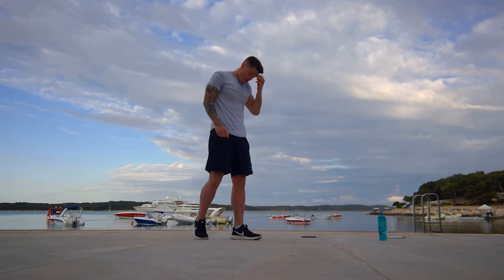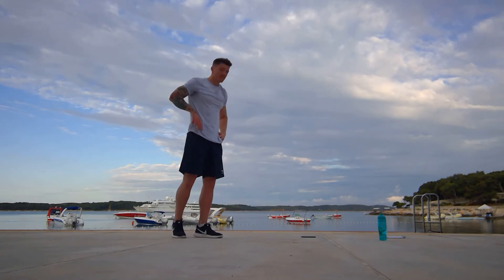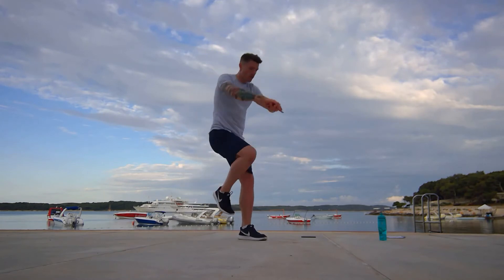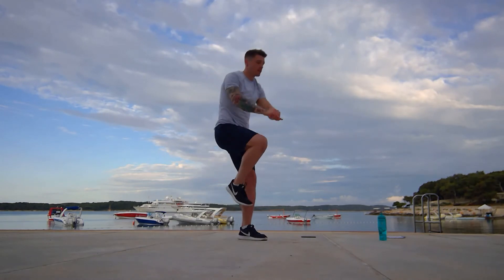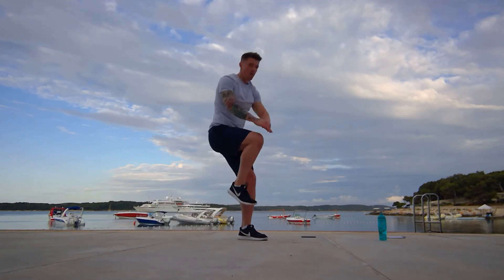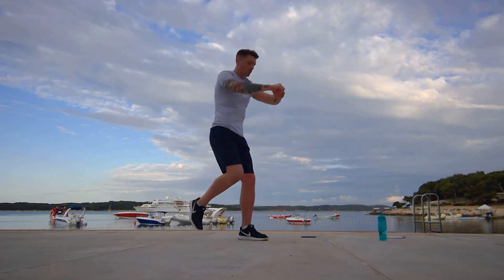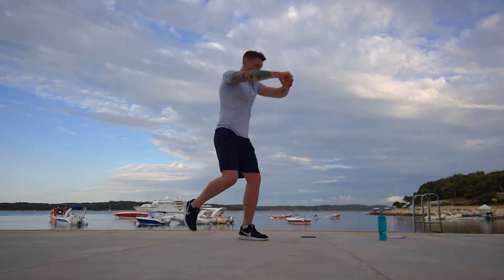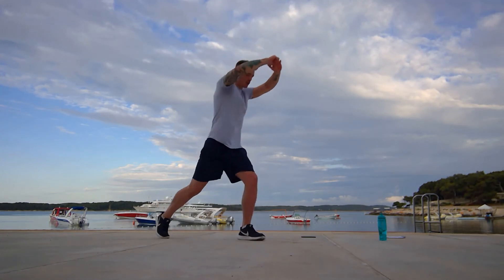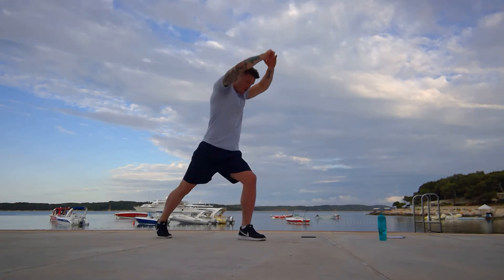Opposite side coming up. This is tough, really tough. Make sure we're giving everything 150% on every exercise — that's the only way you're going to get the most out of all of this. You've really got to give it your all. Come on, this is good, keep pushing. Make sure those arms are pumping. Five, four, three, two, one.